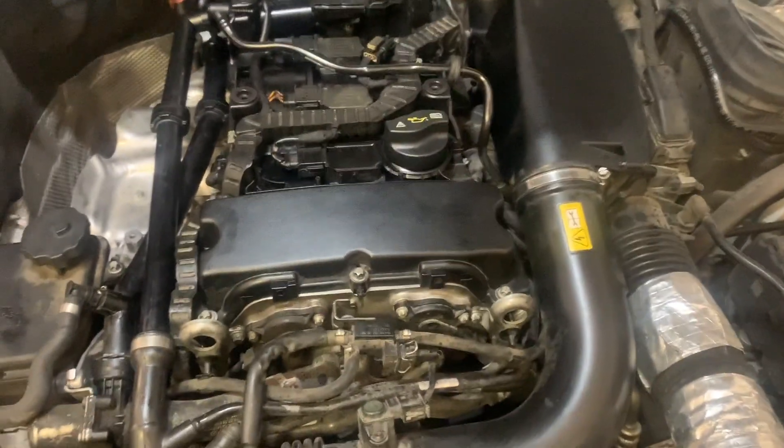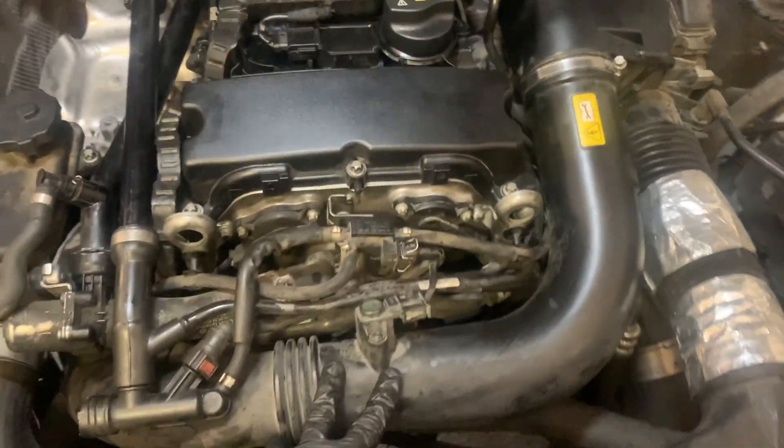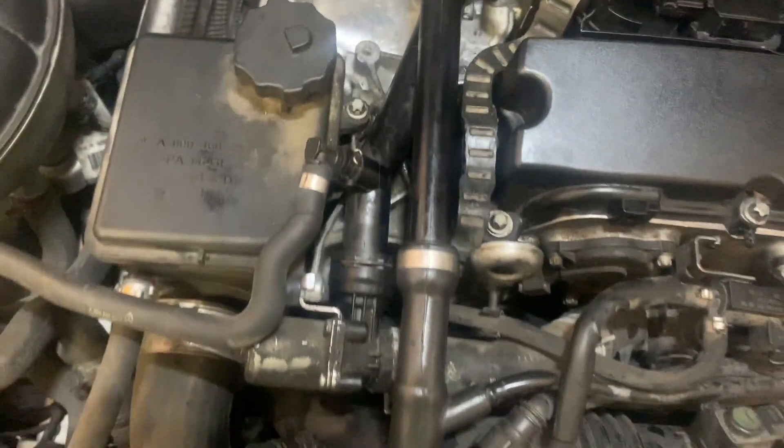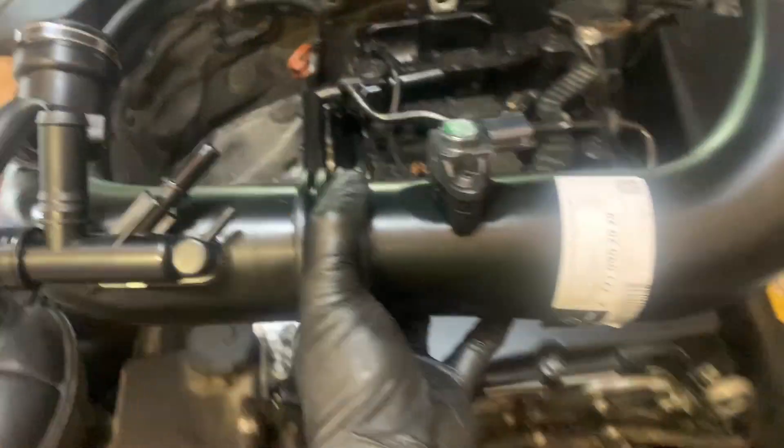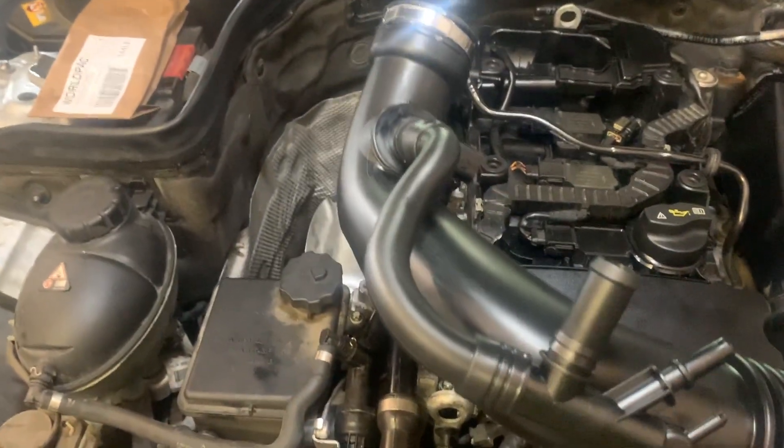2013 C250. We're going to replace the intake manifold due to this hose here breaking. The bad thing about Mercedes is they make you replace the whole thing just to replace that one tube.